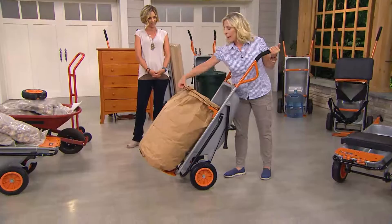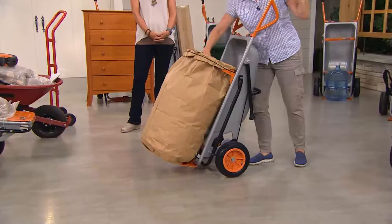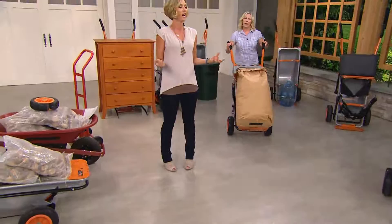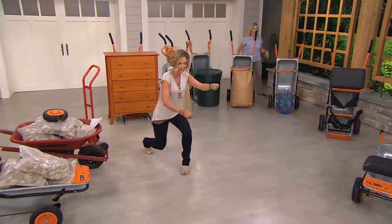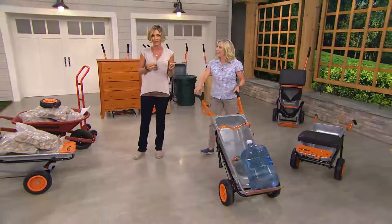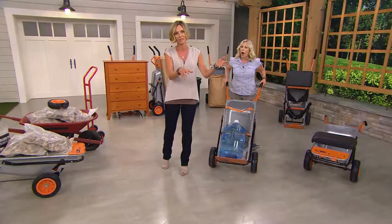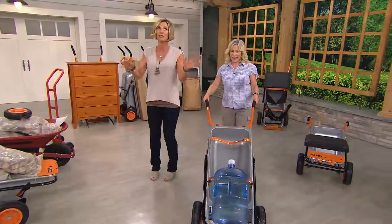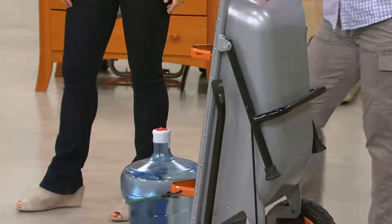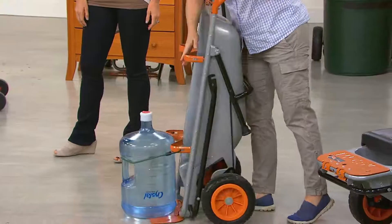It comes with a bag holder and a bungee cord so you can load all your grass clippings, sticks, and leaves right into bags on the cart. I've been here almost four years and I'm still getting used to fall chores — coming from California, I never had to deal with this. The wind is always mocking me when I rake, and we used to just dump leaves over the property line. But now you fill the bags right on the wheelbarrow and the mess stays contained.